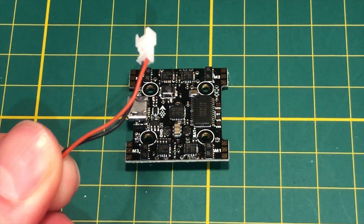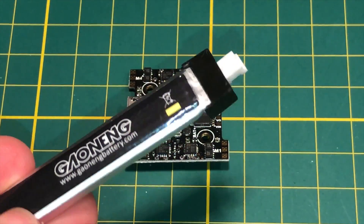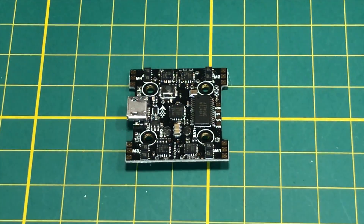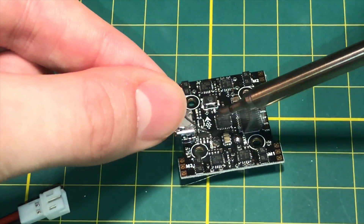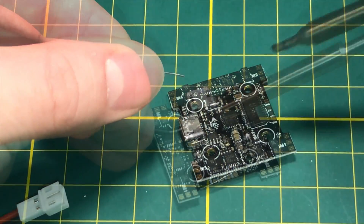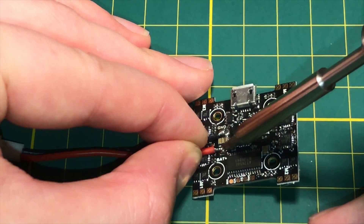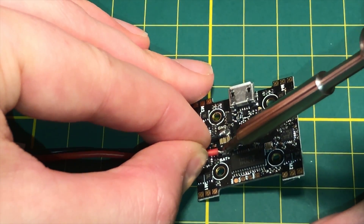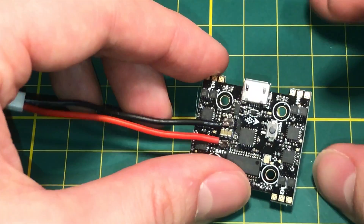We're not going to use the cable that came with it — it's not that good. I want to use my 260 mAh high-voltage batteries, so I'm going to use the BetaFPV JST PH 2.0 connector. I'll flow these pads and get that connector soldered on. I'm using my TS100 iron, which is very highly recommended for this kind of micro soldering work.